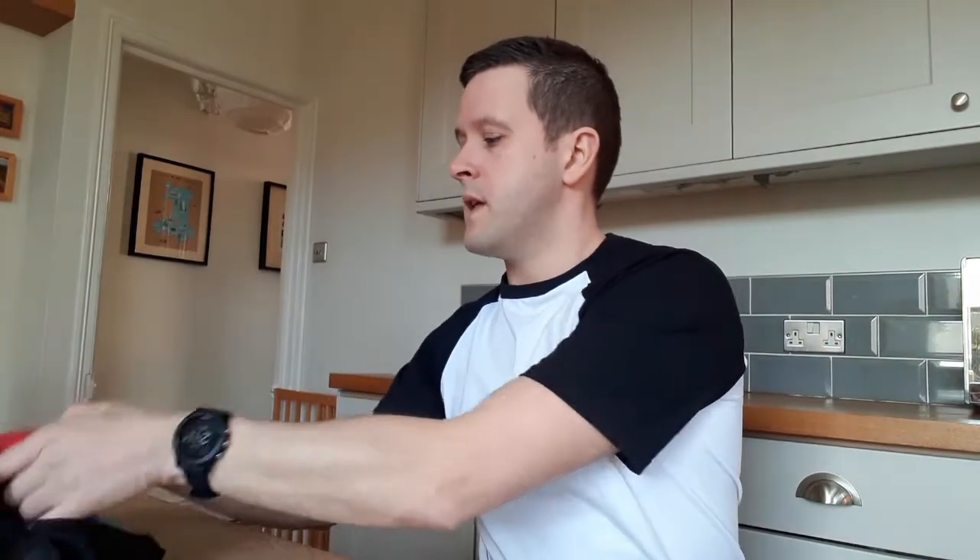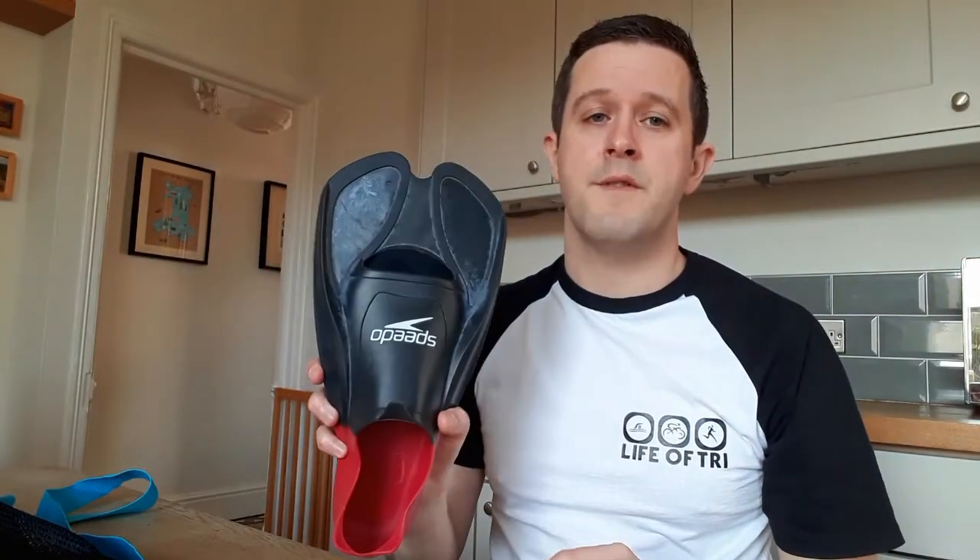Another piece of kit I've got are my fins — flippers, whatever you want to call them. These are specific swimming training ones, not deep sea diving fins. There's a fair weight on these, but they're vital. They come in different lengths and will help you strengthen your kick.